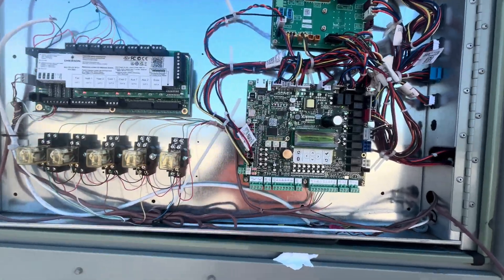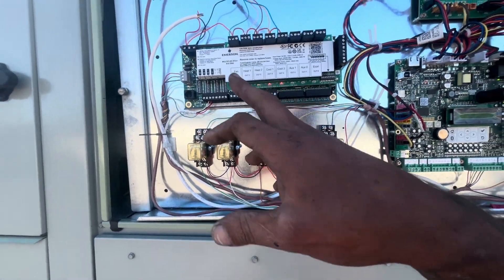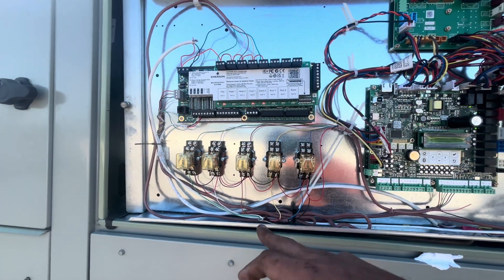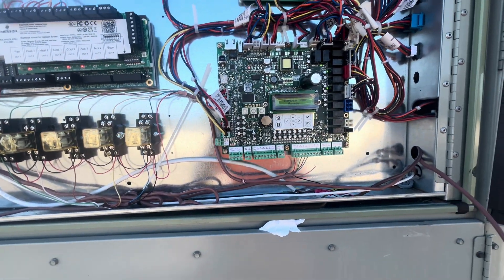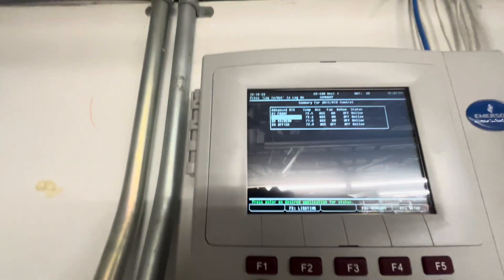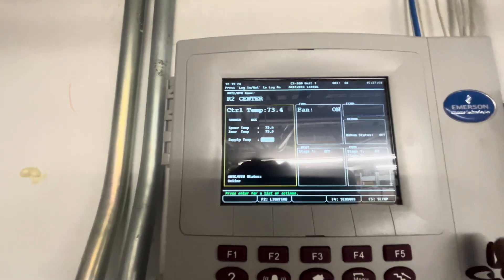We got it running. That thing's working as it should. This is a call for fan came cooling — that relay's closed. Symbio ain't going blank. Everything's looking good so far, and we can finally see it on the EMS board. It's looking good.